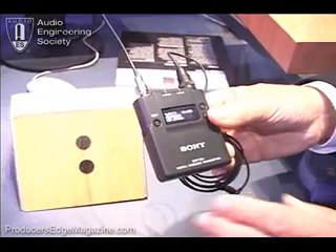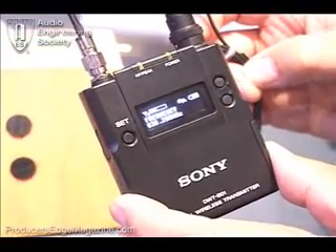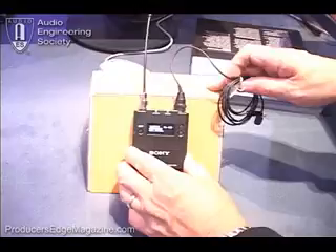We're pretty excited about bringing this into the marketplace, and this product is going to be shipping in early 2008. And that's our digital wireless story brought to you from Sony Pro Audio here at AES this year. Thanks a lot.